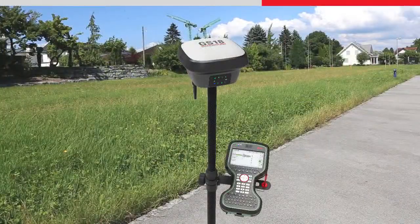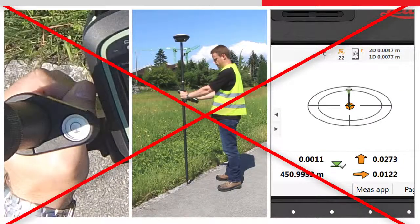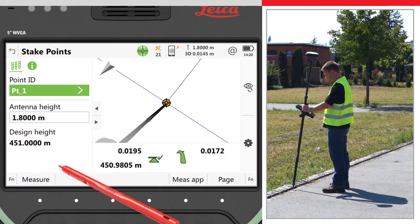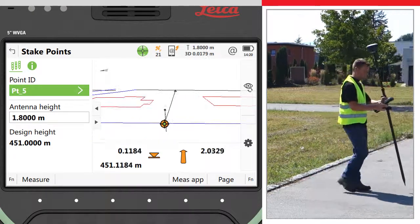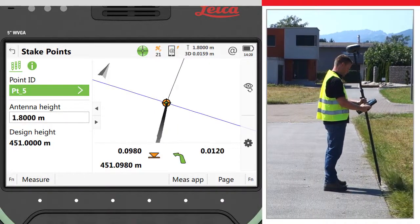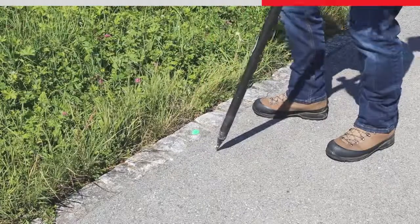Staking with the GS18T is faster than ever. There is no need to watch the level bubble anymore whilst at the same time trying to follow the stake instructions and move the pole into position. Harnessing the power of the 3D viewer, the exact position and tilt of the pole is seen live within the data, and the whole scene is updated as you turn around. To stake the next point, simply follow the direction of the arrow. Once you are within half a meter of the point, use the graphics to aim the virtual pole tip directly to the bullseye centre — the actual pole tip will then land precisely where the point is to be staked out, the first time around.